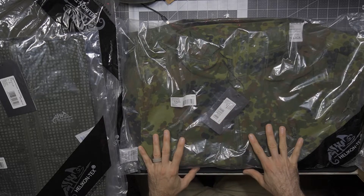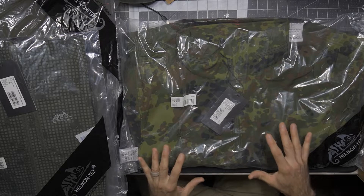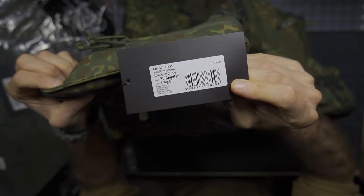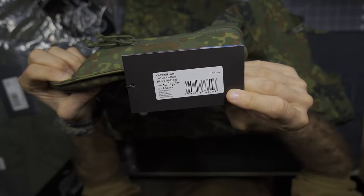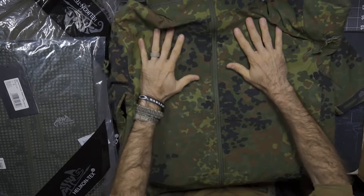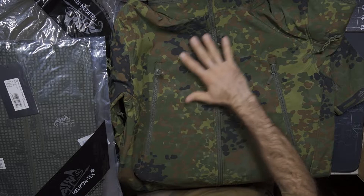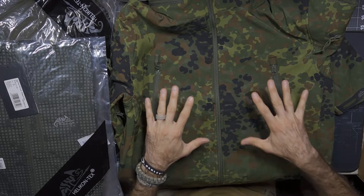This is the Gunfighter Jacket — a sharkskin wind blocker in size US large regular, which in European sizing would be extra large regular. This is the Gunfighter Jacket in Flecktarn, US size large regular, European extra large regular. This is what they call a sharkskin wind blocker design. We're not going to go through all the features, but just kind of showing this overall in the Flecktarn pattern, which is cool. I specifically asked for this camo pattern because quite frankly I do not have this camo pattern on anything else that I own — wanted to mix it up and enjoy something new and fresh.